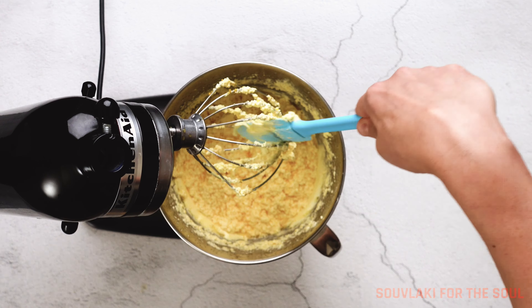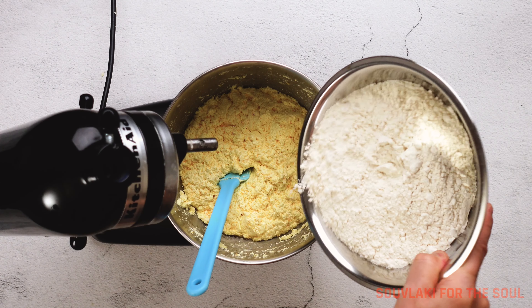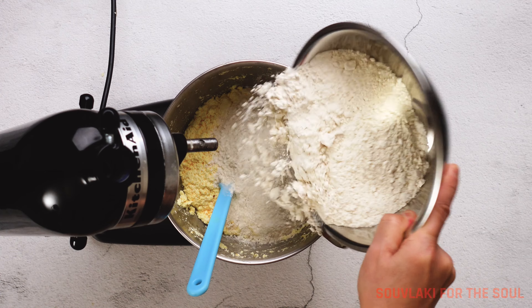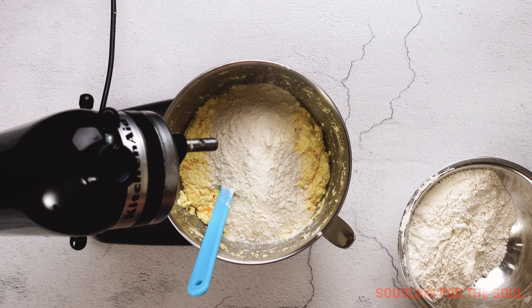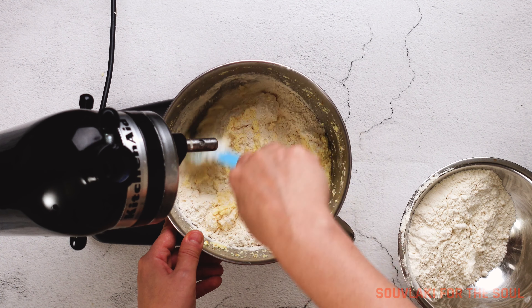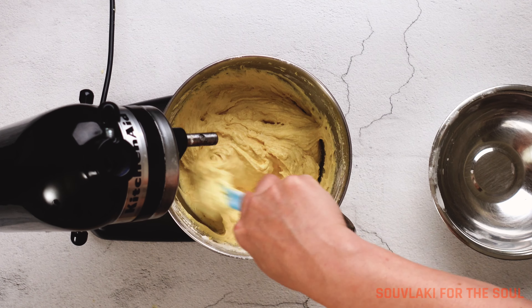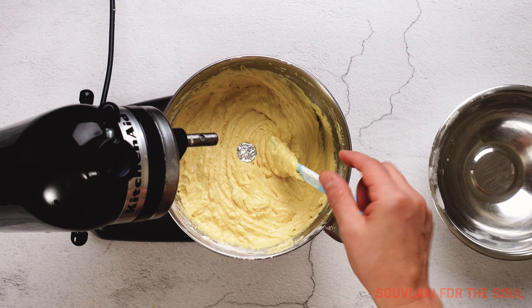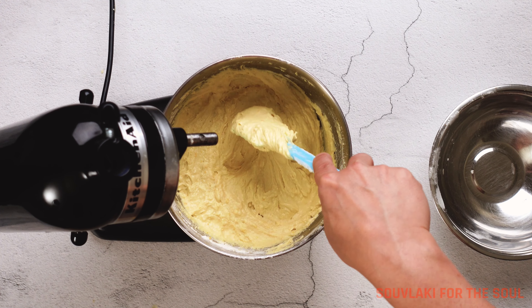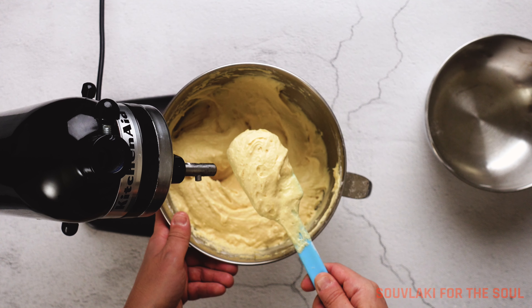Once this has all come together, it's going to look like scrambled eggs and like the mixture has curdled — don't be afraid. Once you've added the flour, I like to do it in two to three batches and mix it up after each flour addition, and the batter will come out really smooth. Add the coin that's been wrapped up in aluminium foil, and this is what the batter should look like at the end.